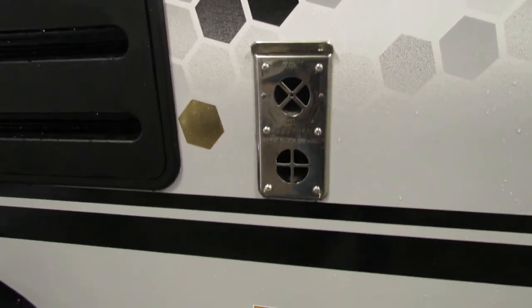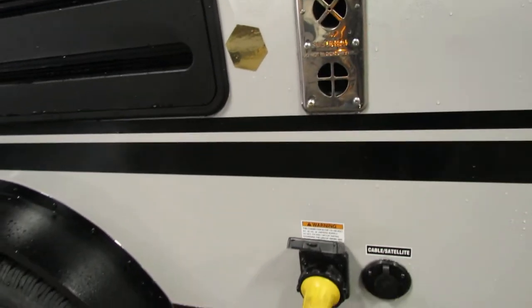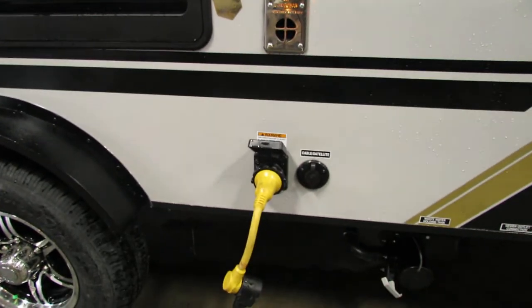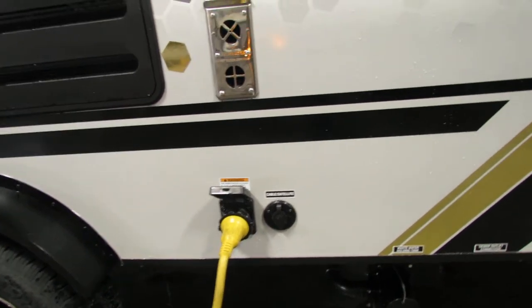Exhaust for the furnace — I'd recommend a couple of mud dauber screens for that, not the only thing you need to screen. You got your cable satellite and 30 amp hookup.